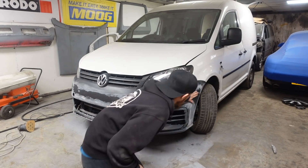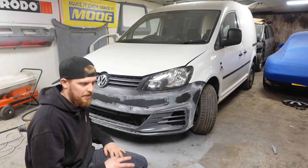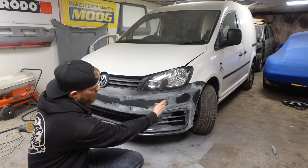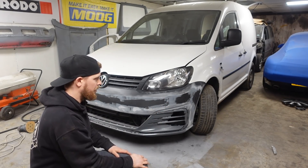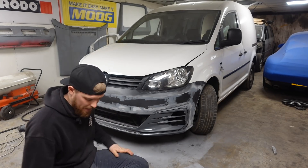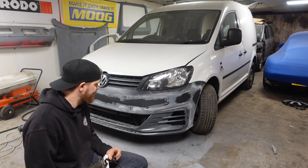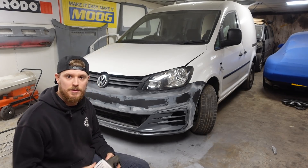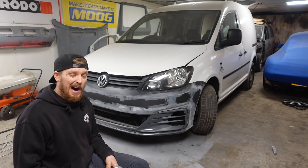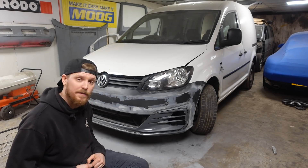That filler's gone hard now. We'll give it a bit of a sand back — probably going to have to go over it again because I cut those little holes in the corner and obviously the first layer of filler is pulling back out as I try to work it across. We'll see how this looks. I hope it's not too boring watching all this sanding, but I wanted to show you just how much work is involved — it's not a five minute job.